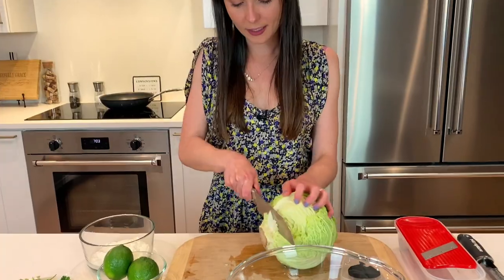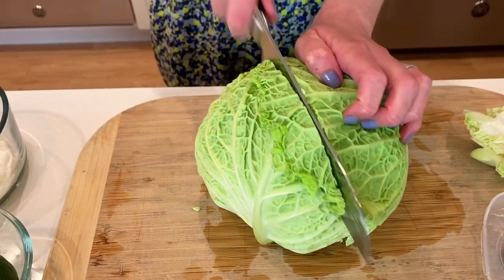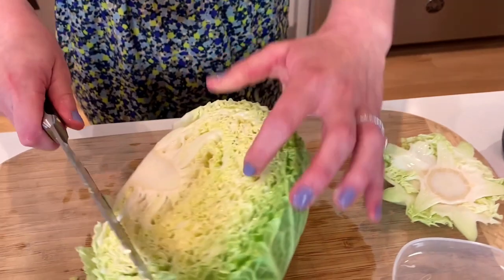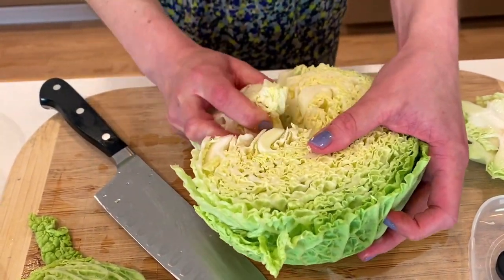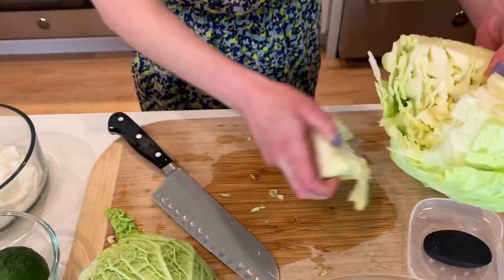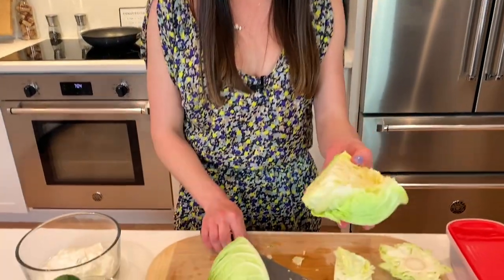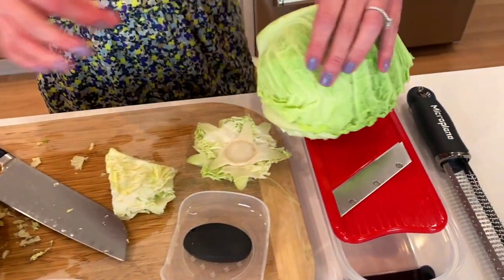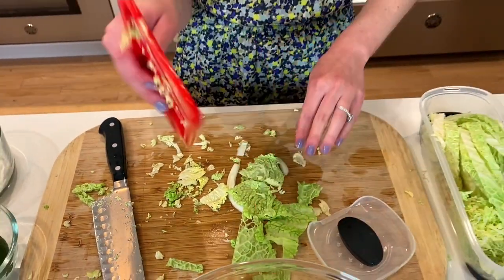I'm going to cut the bottom off the cabbage, set it on the cutting board, and cut it directly in half. Then I need to core the cabbage — I'll just take my knife and cut that core right out, give it a nice pull. Then I'll cut it in half one more time so it's in quarters. You can either make very thin slices with your knife, or I'm going to use my favorite tool — a mandolin — which makes thin slices. Total destruction, but it's a messy job and it's worth it.